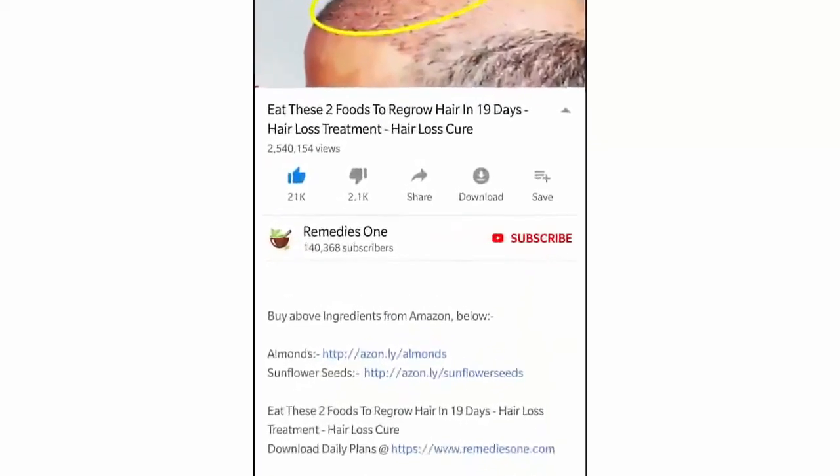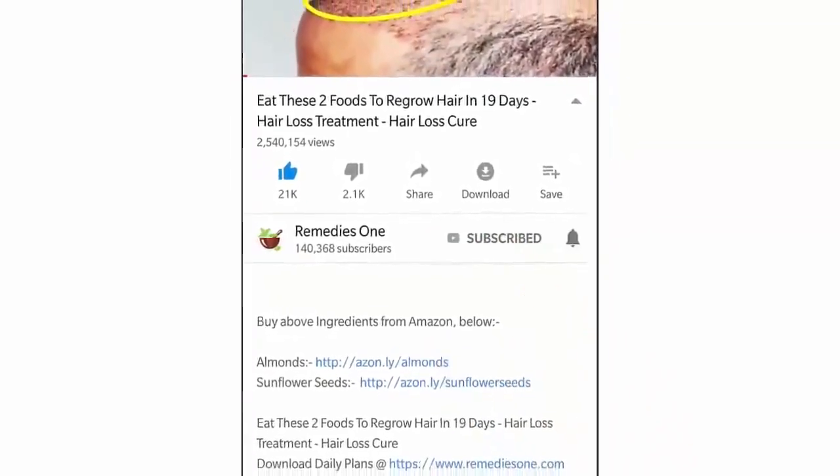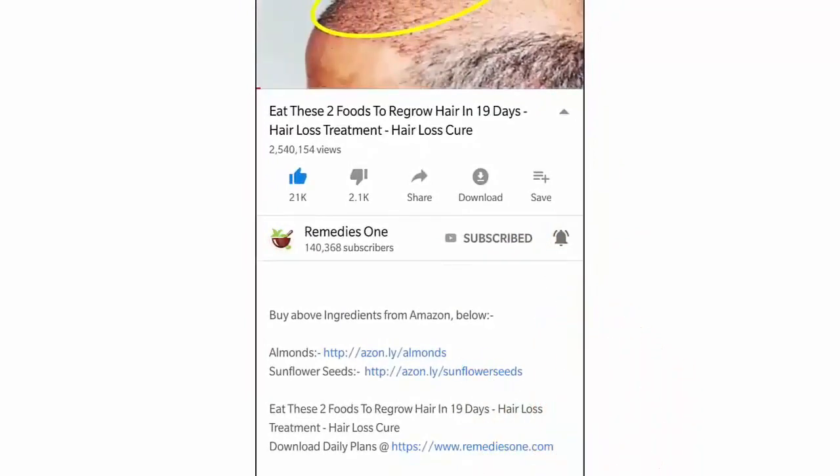Before you watch this video, please take a moment to subscribe to our YouTube channel by clicking the subscribe button, then tap the bell icon so you will be the first to know when we post new videos daily.